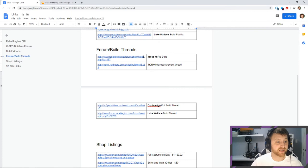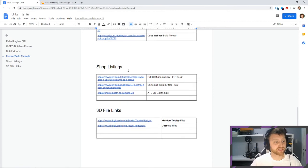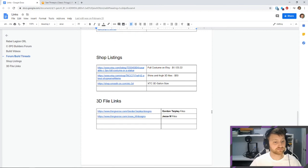Build threads from other people are the most important thing when I'm doing a costume. I want to see how other people did it so I don't make the same mistakes. If there are specific shop listings I like — things I'm interested in purchasing — I note those. And in this case, I've got 3D files to print.